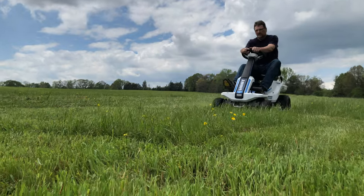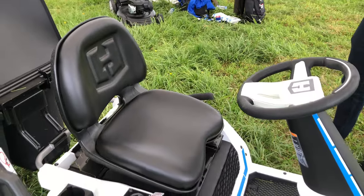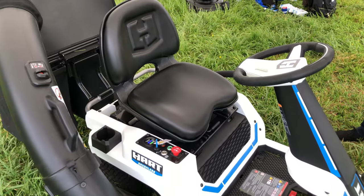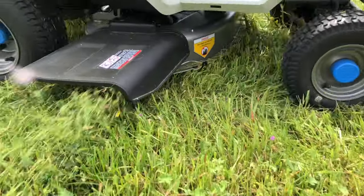The size and overall design remind me of the old Snapper rear engine model I used to use as a kid. Even at 6 feet 2 inches tall, I was able to find a reasonably comfortable fit by putting the seat all the way back. The slim width of the mower will fit through most gates narrower than 42 inches.